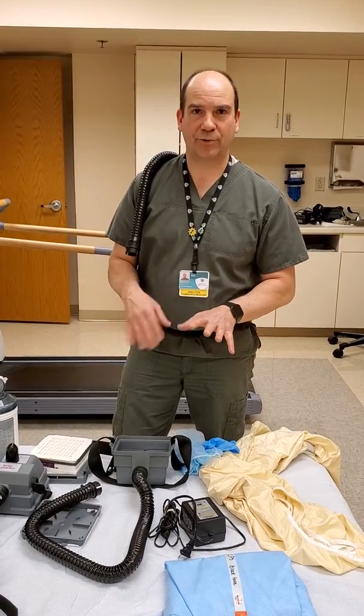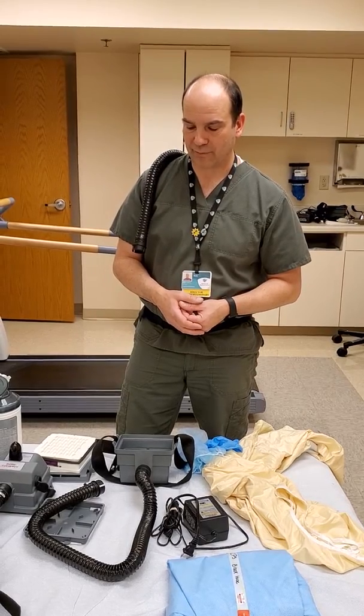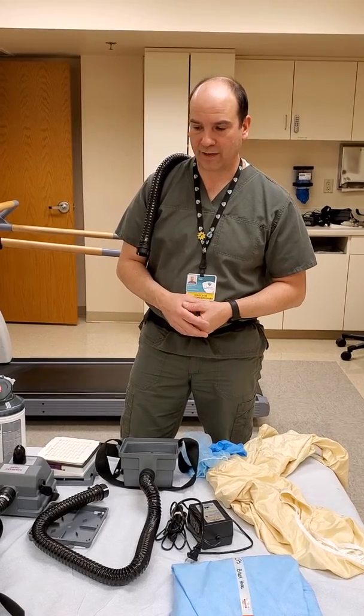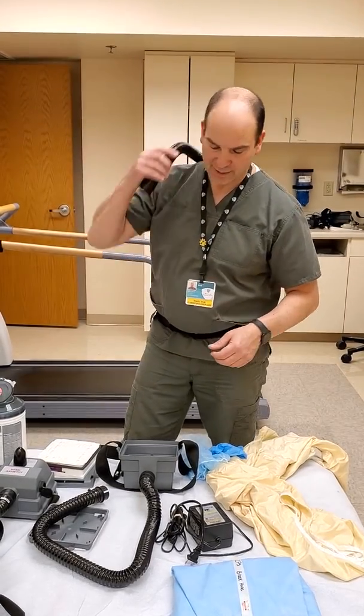We used to use these — we retired them last year and replaced them with some newer models. These are very effective at HEPA filtration and protecting you in an airborne isolation room.